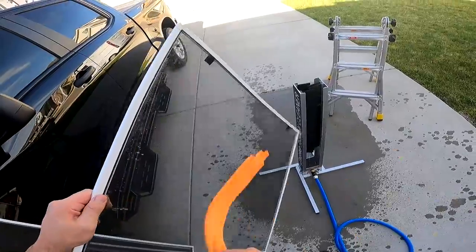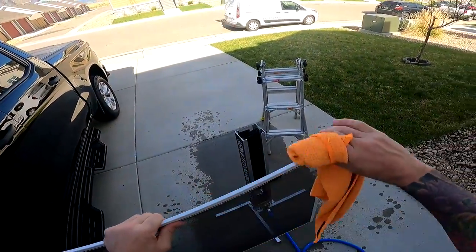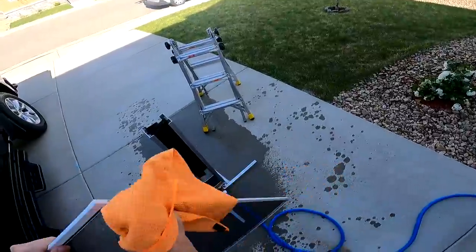Hit it with the towel a couple times, and then wipe the frame. That's what you do if the screens are not too bad.